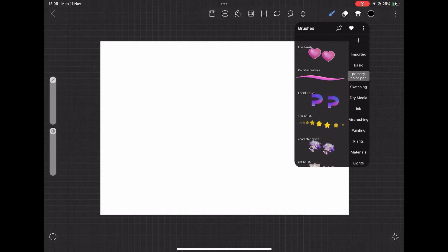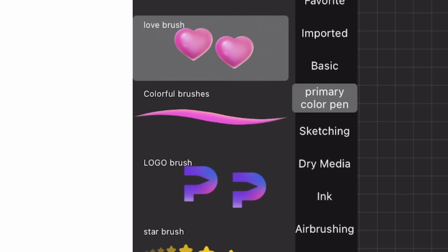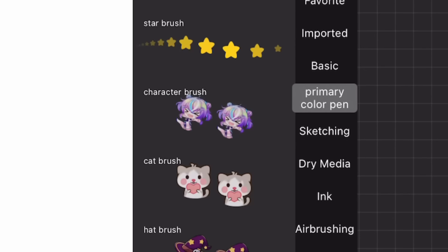Let's check the brushes. There's a love brush — it made a bunch of hearts, that's adorable. Then there is a colorful brush that is just pink. Why not call it pink brush? And a character brush with High Paint's mascot. It's pretty cute.